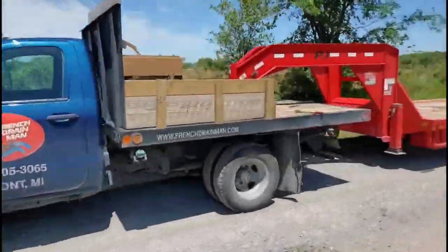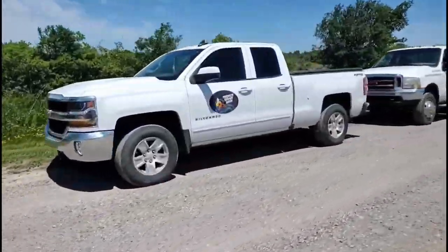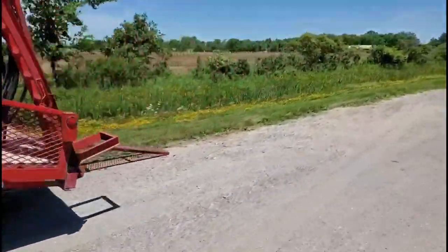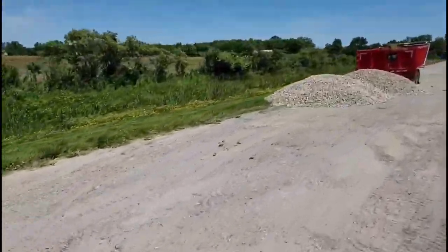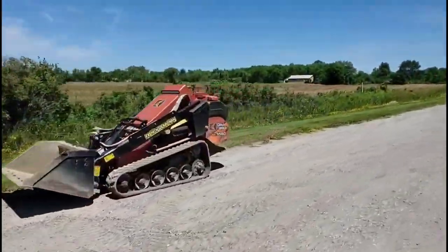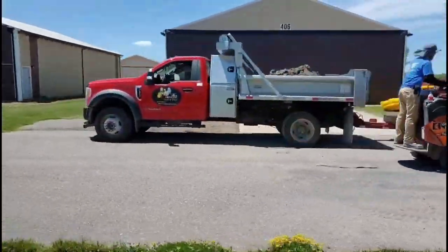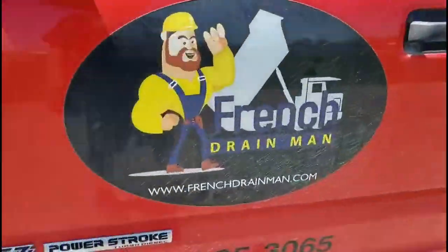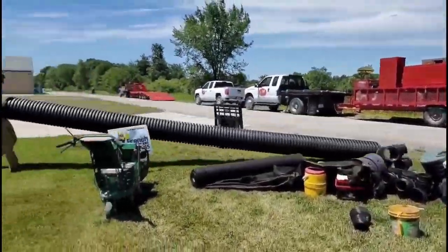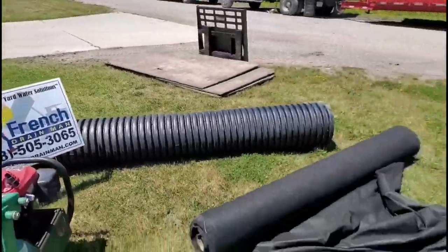Welcome to the French Drain Man channel, I'm your host Robert Sherwood, and I'm going to take you along on an installation we did at an airport. This airport was so flat, the drainage was so bad — and to make matters worse, the ditch they did have was literally a ditch to nowhere. So once that ditch filled up with water, all these airplane hangers would just end up flooded. The owners of these hangers had just had enough; it was time to do something about it.